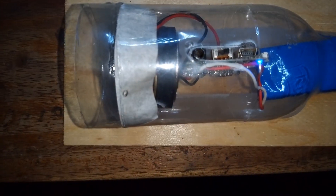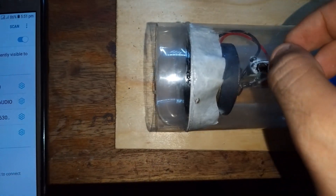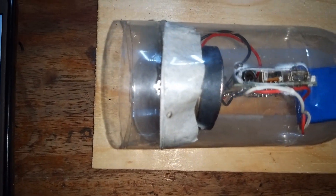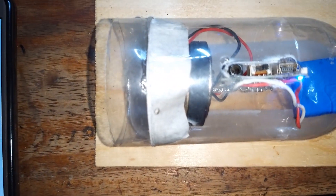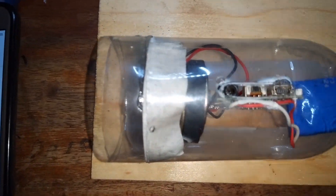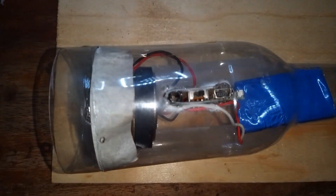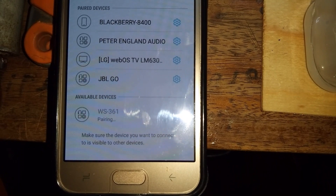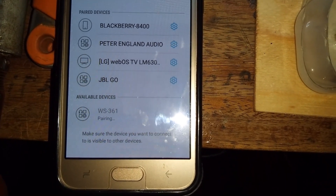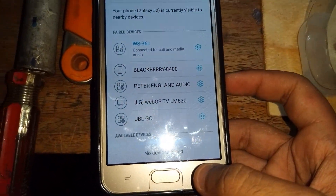Now let's test the speaker. I think the glue may have gone inside — let's charge it for a moment. The Bluetooth speaker is now charged. Let me connect it — you can see it's showing the Bluetooth device is connected successfully.